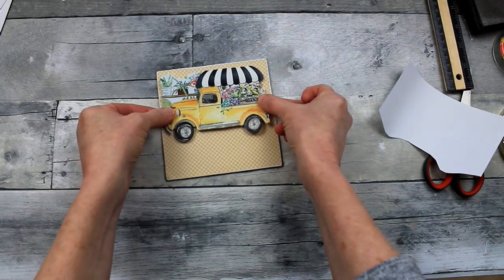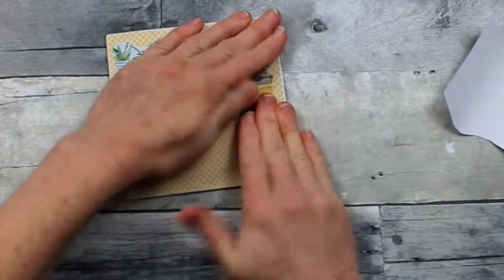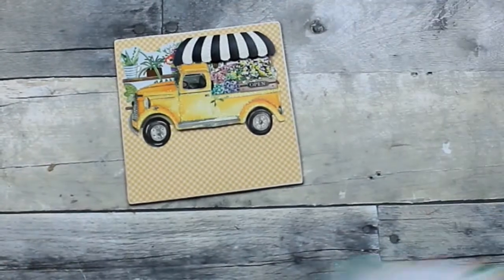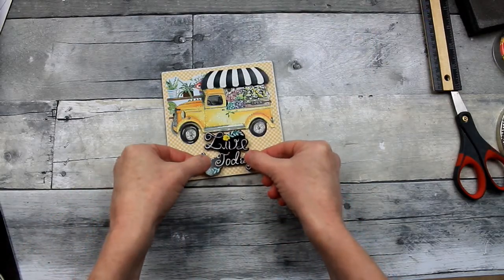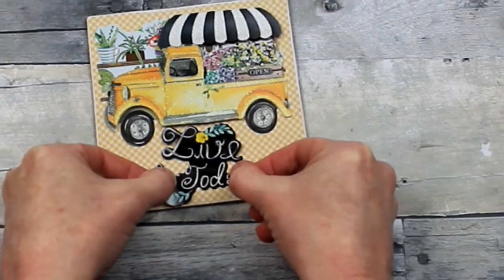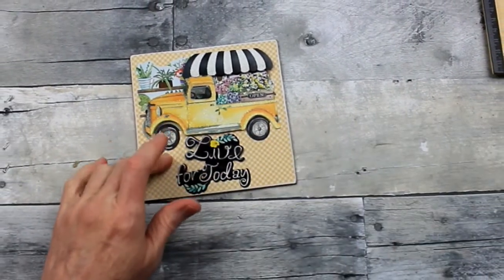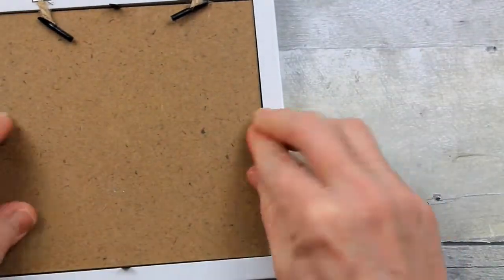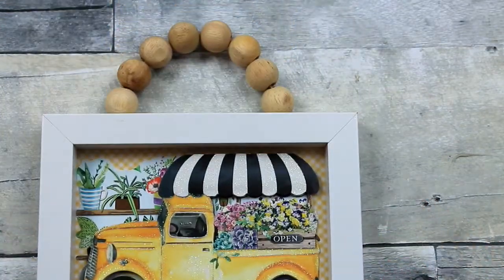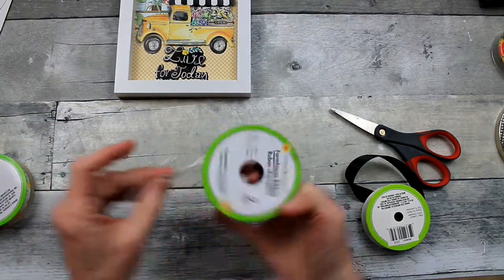Decide where you want your sticker to go — top, bottom, center, wherever you like it. Going to the other pack: I like this one that says 'live today' with a little yellow flower; I'm going to add that one on the bottom. Don't worry about it looking top heavy, because we're going to fix that. Pop it right back into your frame and fold your tabs down. Because we didn't glue it, we'll be able to use this project again. I love the little beaded top — it came that way, which makes it really nice and finished looking.